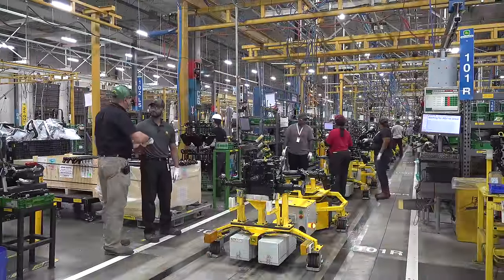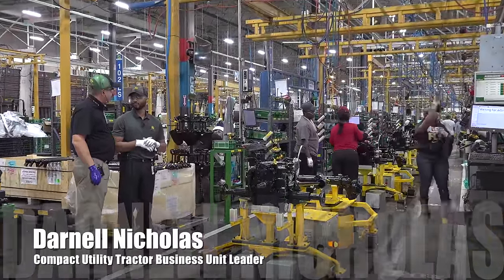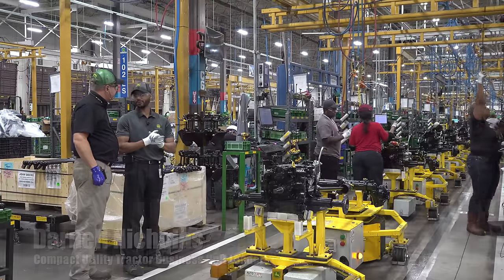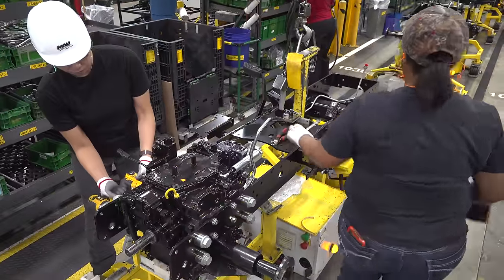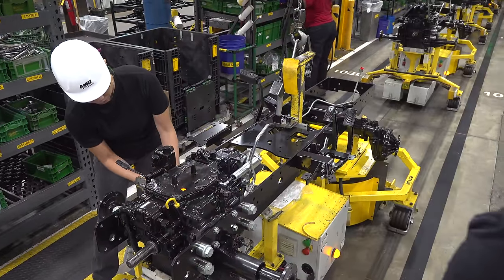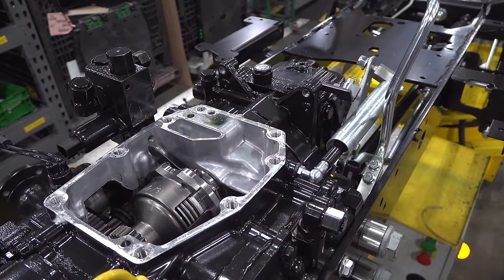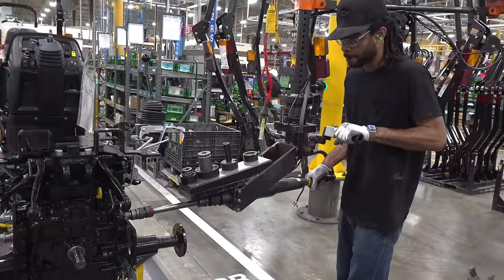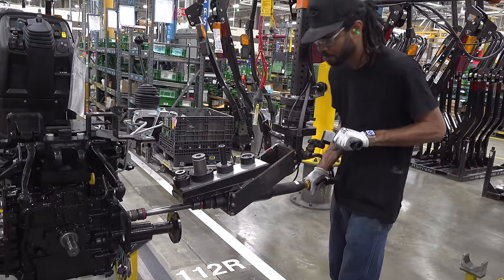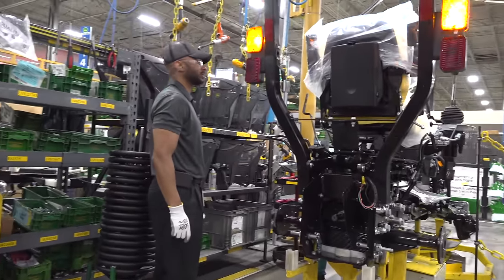Darnell, what do you do for the company? My name is Darnell Nicholas. I am the business unit leader for the compact utility tractor factory, so I have responsibility for production for the whole factory. On a typical day I'm talking to my supervisors and interfacing with our manufacturing engineers, quality engineers, and material coordinators to make sure that we have everything ready to go for production.